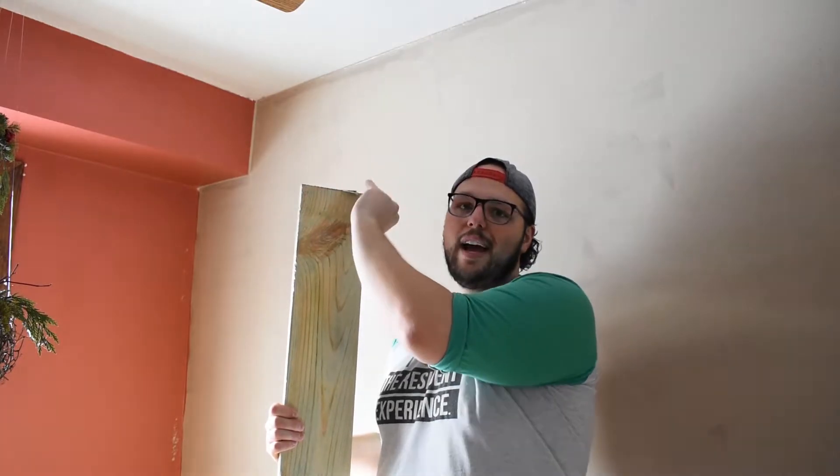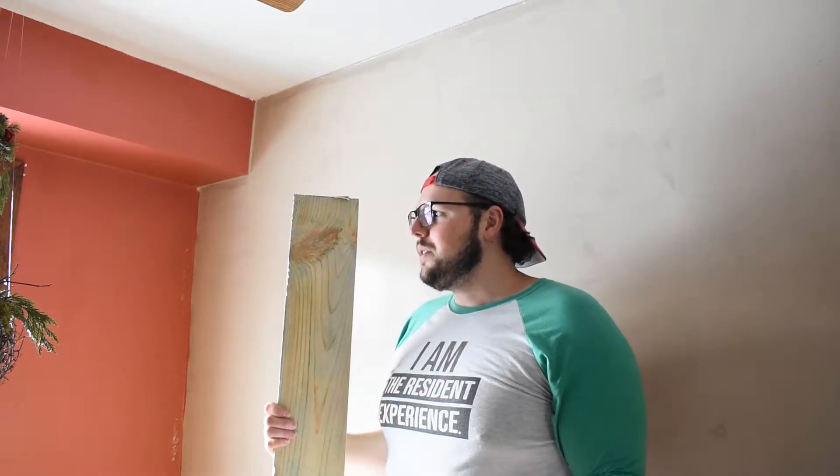The thing with these boards is they are a little rough, so you can sand them down, but the rough look I kind of like — it makes it look more rustic. These boards have a dog-ear top, so I cut a straight cut on all of them. Then we're going to put them on the wall and do a coat of taupe over the boards to give it a nice finished look.